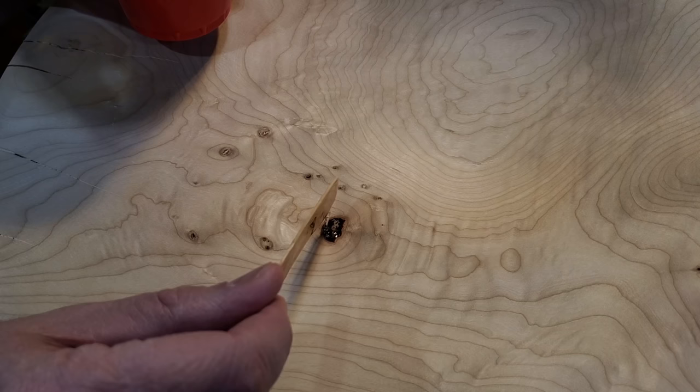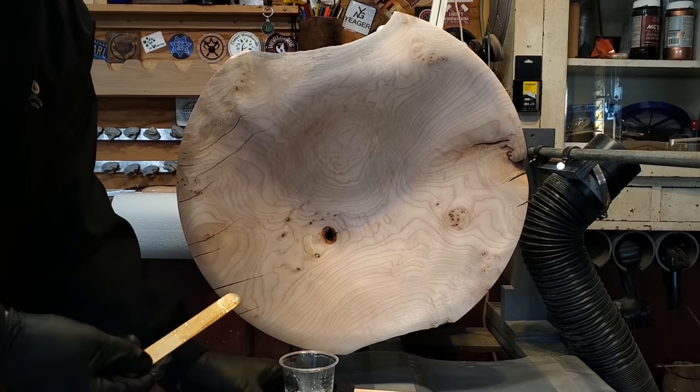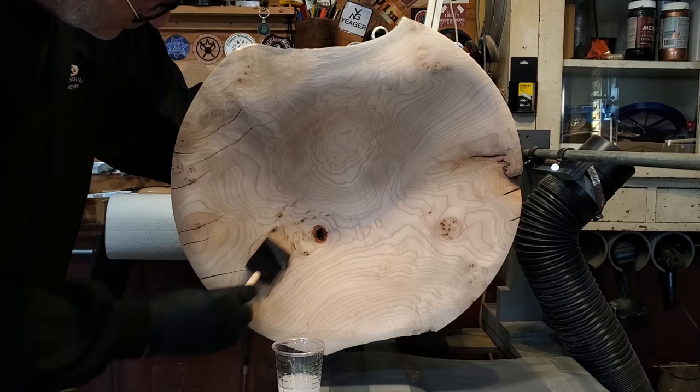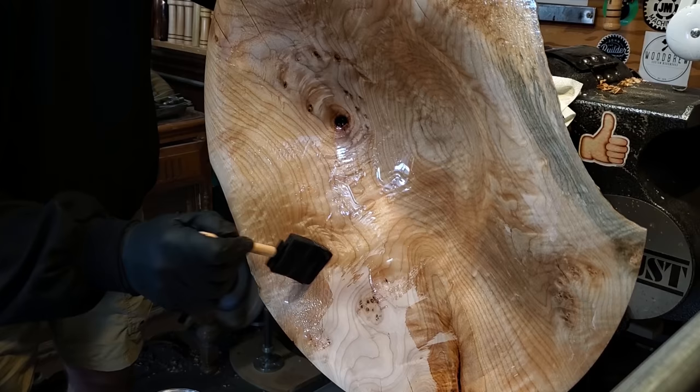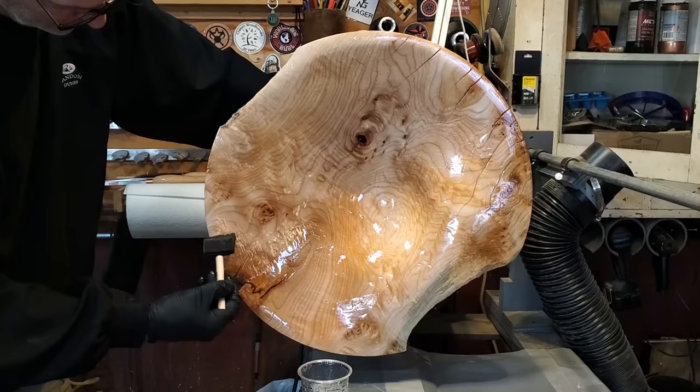This is Art Coat — it has UV protection in it and takes 24 hours to dry. A lot of the other sinks you'll see me use the quick coat, which works great, but this stuff has UV protection in it, so for something like maple I really didn't want it to yellow at all. This first coat is basically the seal coat — it's going to soak into certain parts of the wood more than others, and then the next coat will actually be a lot better and smoother.